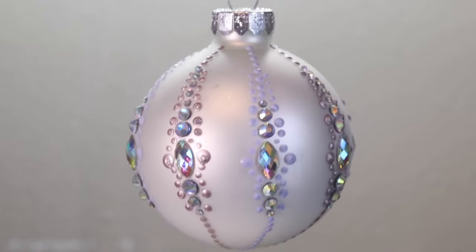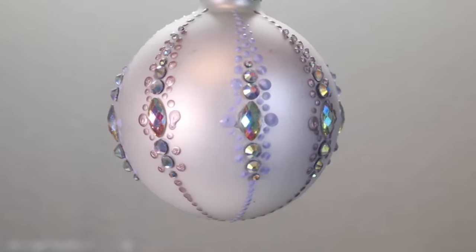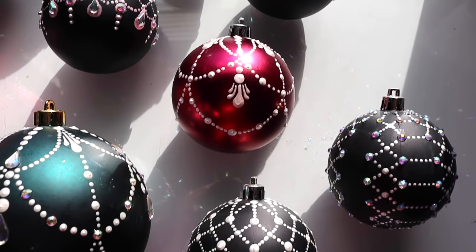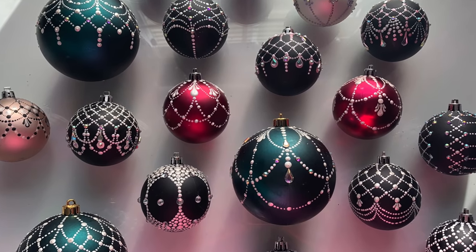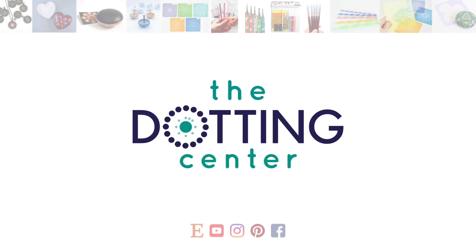I hope you're all enjoying making your own dotted bobble collection. Keep your bottles out, because I'm not done — I've got some exciting new designs on the way and a fresh new technique to show you. I can hardly wait; it's going to be a lot of fun. If you liked this video, hit the like button and subscribe for more tutorials like this. You can visit me at thedottingcenter.com for any dot art supplies you might need. Thanks again for watching — have a great week and I will see you next time. Bye!